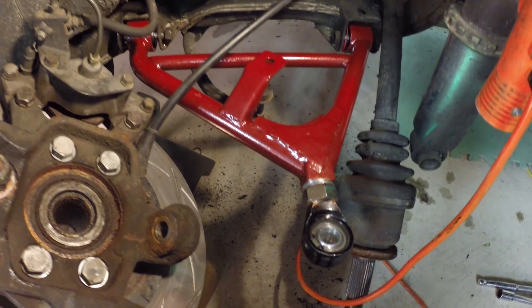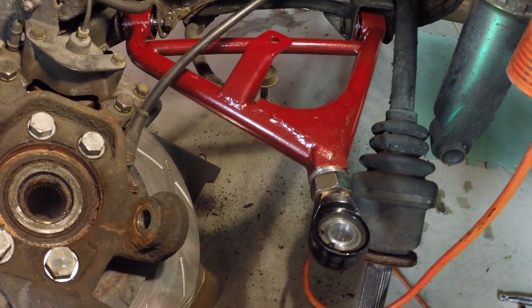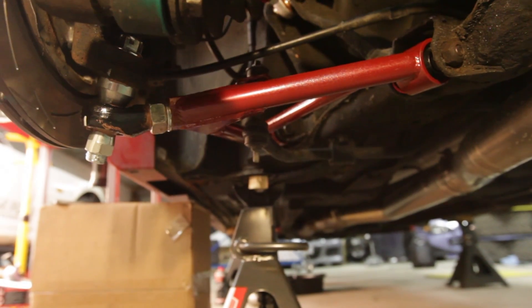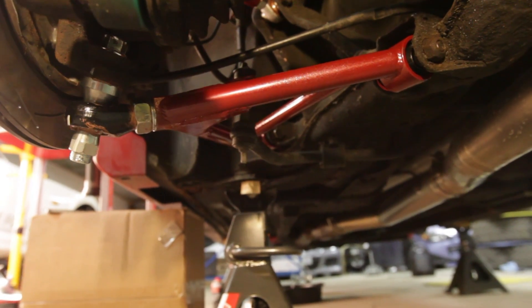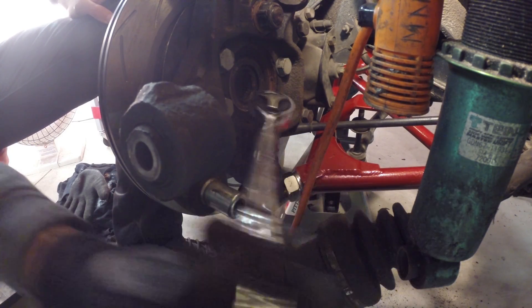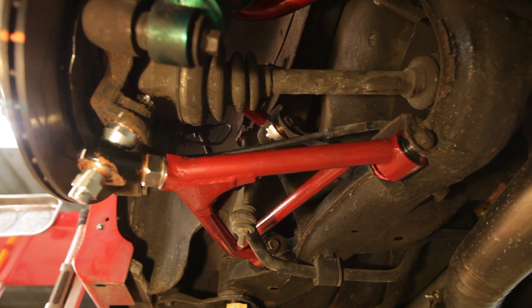Just look at that beefy Godspeed lower control arm. Using a heim joint here is going to stiffen the rear end up quite a bit and fix any bump steer issues the car experiences from being lowered. By now I'm sure you're well versed in installing these parts, so instead of showing more install steps, here are some beauty shots.